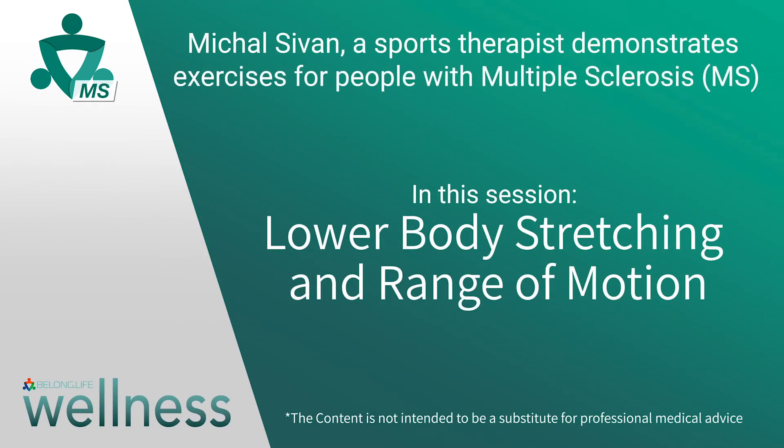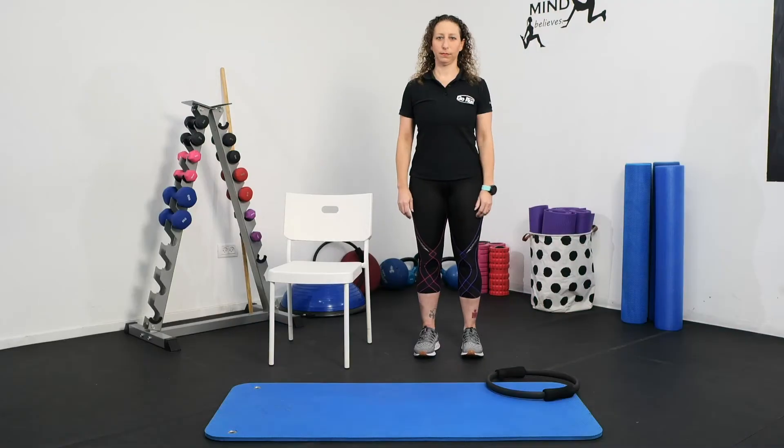Lower body stretching and range of motion: in this session, Mihal demonstrates some stretching and range of motion exercises to improve the lower body's range of motion. Stretching is extremely important for people with MS since it can alleviate stiffness and spasticity. Make sure to push yourself as much as you can — you might feel a little discomfort, but if it becomes painful you should stop. You will need a Pilates magic circle or a belt, a chair, and an exercise mat.